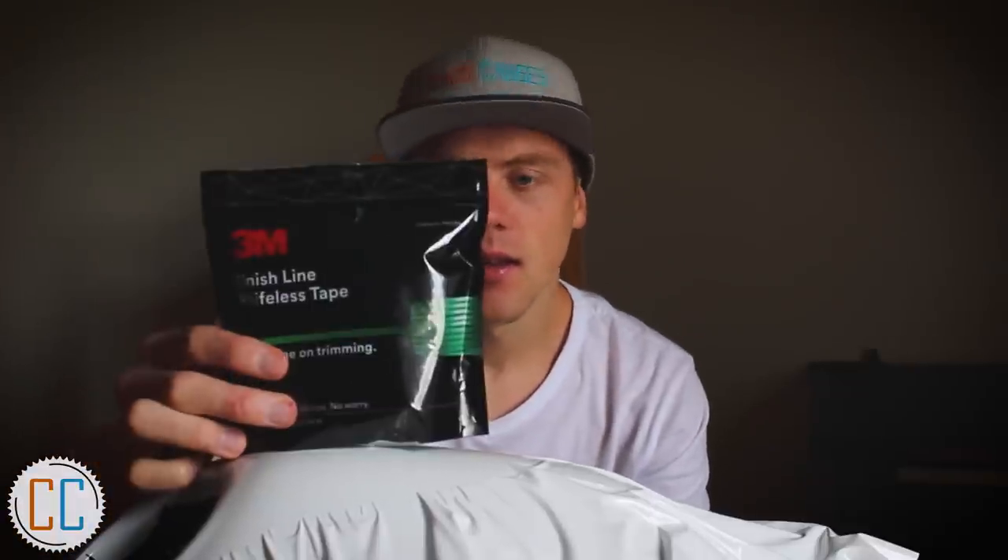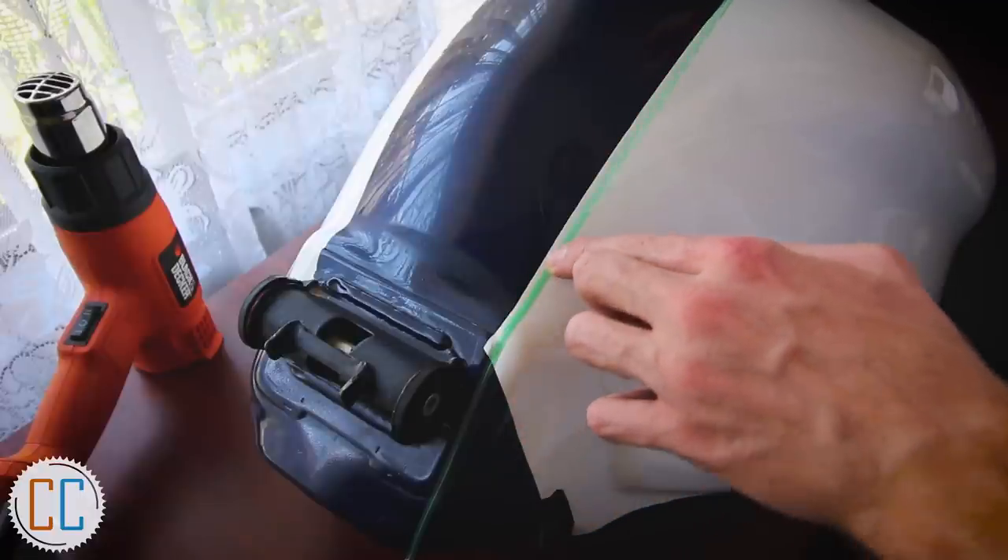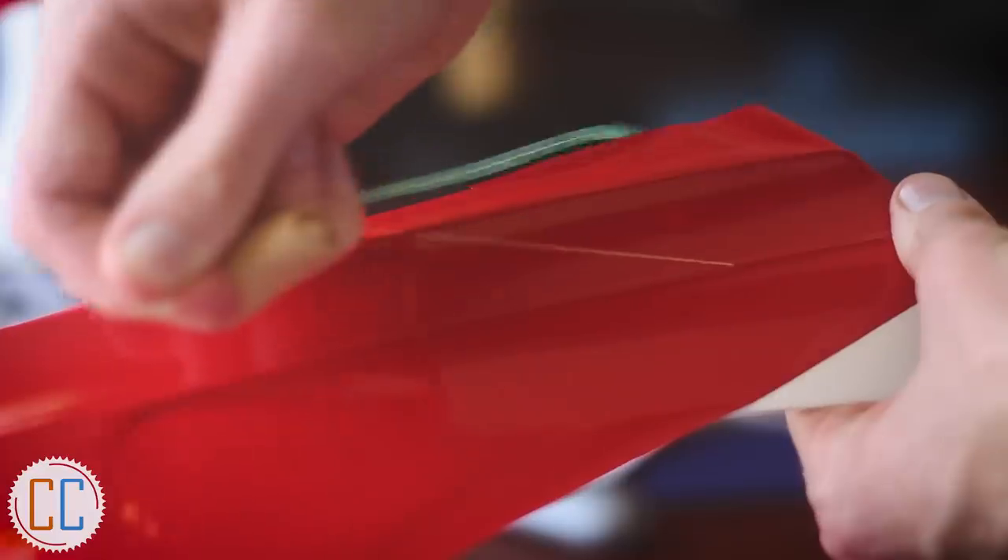To do that we had to pick up 3M Knifeless Tape. It's basically a thin piece of tape with almost like fishing wire down the middle — you lay your tape down, put your vinyl over it, then pull the fishing line out and it cuts the vinyl exactly where you laid the tape. It's a precision cut, unlike a knife, and it also doesn't damage the tank underneath.